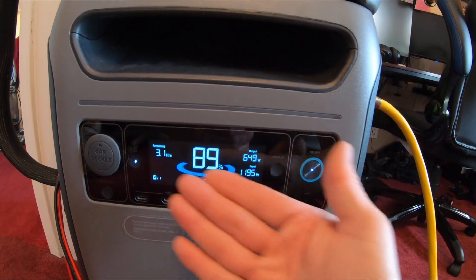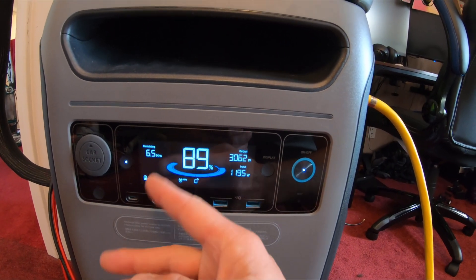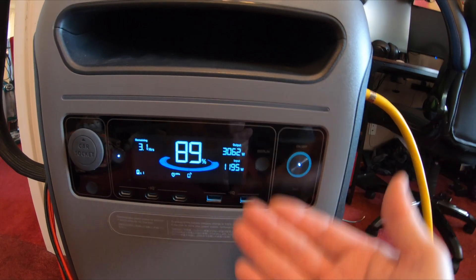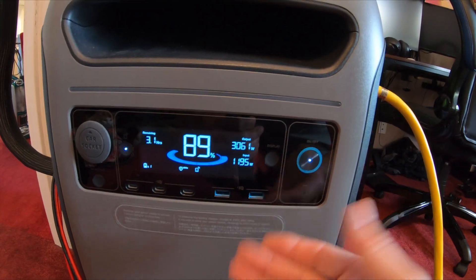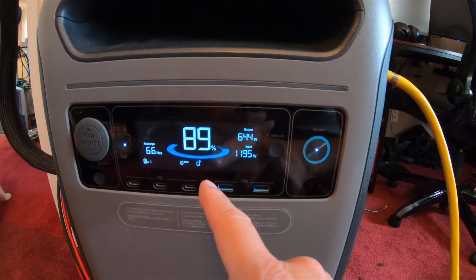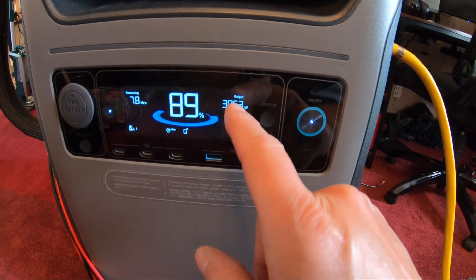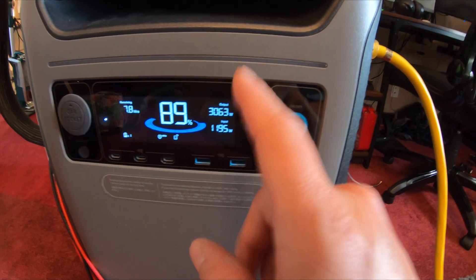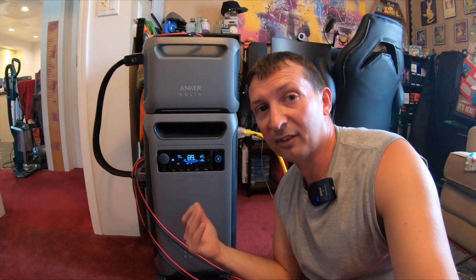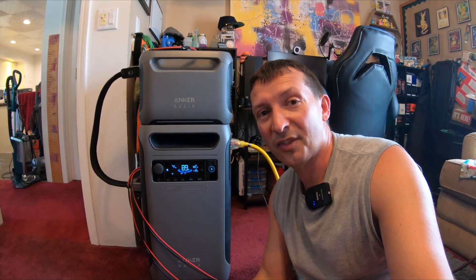As the stove kicks on and off, the remaining time estimate fluctuates — anywhere from 3 to 12 hours displayed. We'll see how much power drains when she's done cooking. The stove draws about 2,500 watts with one burner. I also showed using the stove in the initial review video, so go check that out if you want to see more.